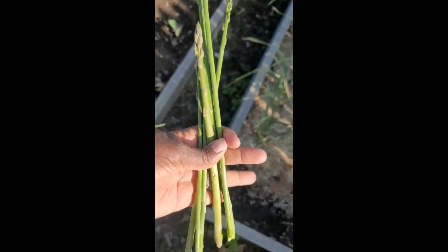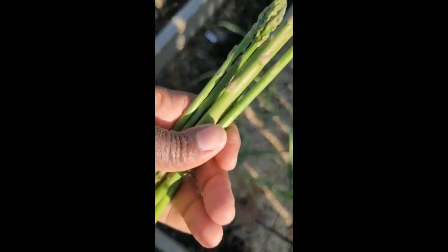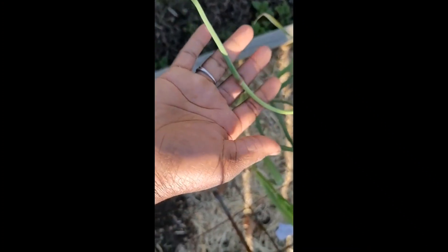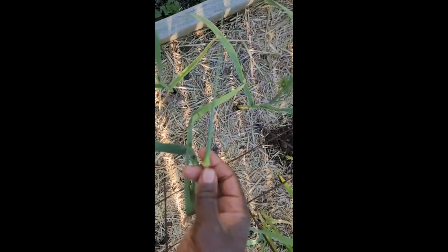I'm still harvesting asparagus, and now I'm going to head right on over to the garlic and see what's going on. If you notice, there are some garlic scapes right here — these were planted last fall. I'm going to check the roots and do a little peep test to see how the bulbs are doing.